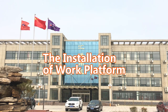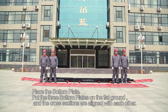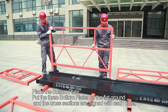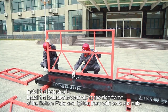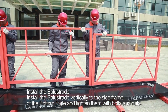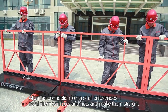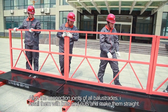The installation of the work platform. Step 1: Place the bottom plate. Put the three bottom plates on flat ground with cross sections aligned with each other. Step 2: Install the balustrade. Install the balustrade vertically to the side frame of the bottom plate and tighten with bolts and nuts. Align the connection joints of all balustrades and install them with bolts and nuts.